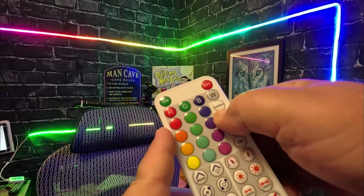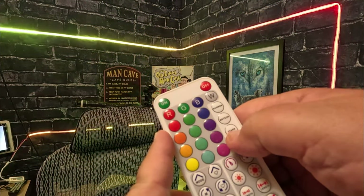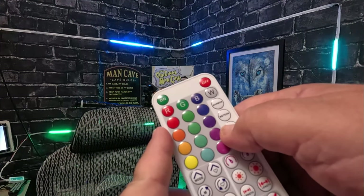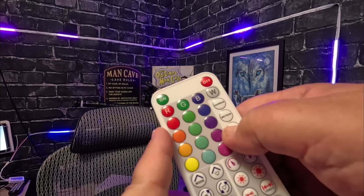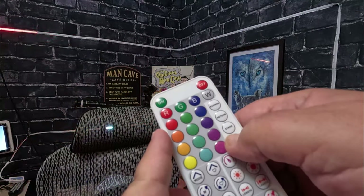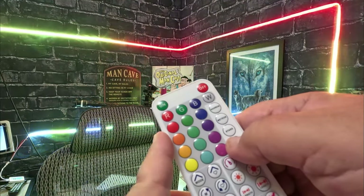There's a meteor mode, a stars mode — that's cool — and a fire mode. Oh, that's pretty wild!